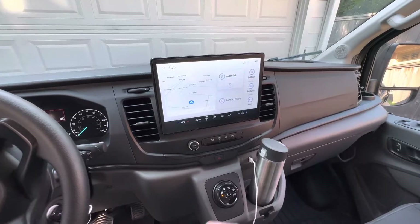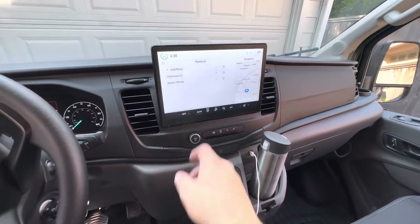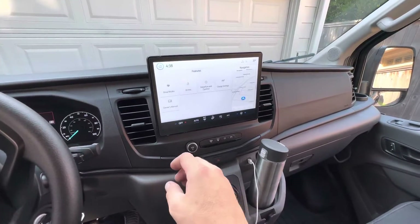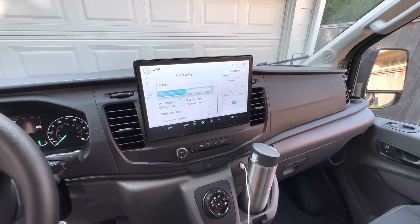Inside, it's pretty much standard with the E-Transit — you've got CarPlay, all the usual features, and your charging controls. You can basically tell it what to do at each of the locations where you park it.